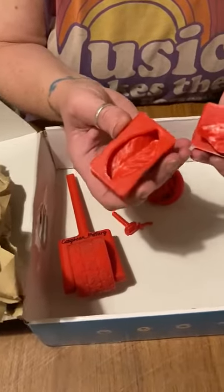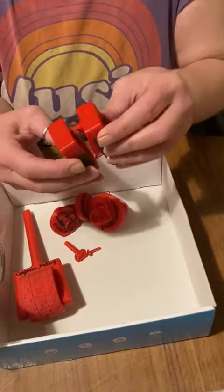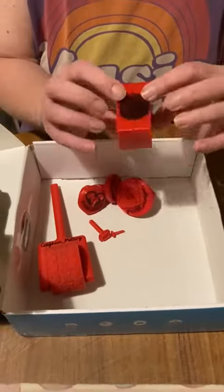Oh look at this — I can make some leaves! Press them out, press mold. Excellent! Thanks Chris. Yes, yes, yes!